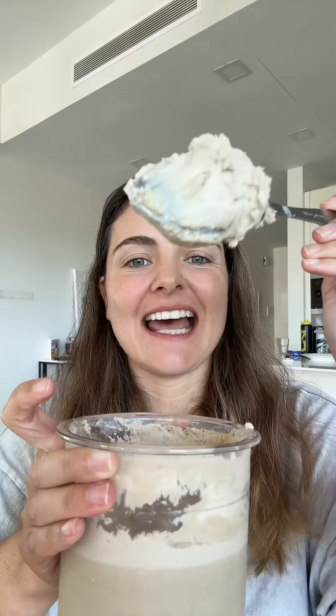Here we go — my first Ninja Creami protein ice cream recipe. It tastes as you would expect, like the smoothie but in ice cream form. I love it — 360 calories, 36 grams of protein, and I'm eating ice cream for breakfast.